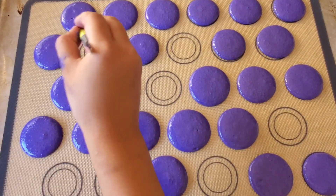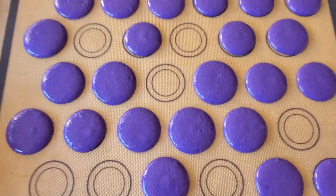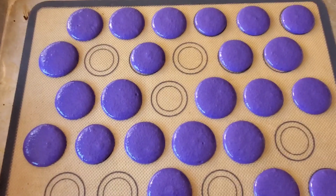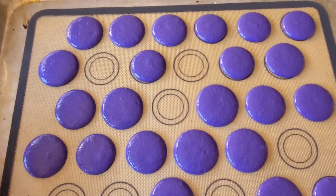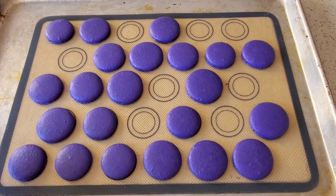Before baking, macaroons need to dry. Leave them in a warm place in your kitchen for about 30 minutes. While you're waiting for them to dry, preheat your oven to 375 degrees. After your macaroons are done drying, drop the oven temperature to 325 and bake your macaroons for 10 minutes.